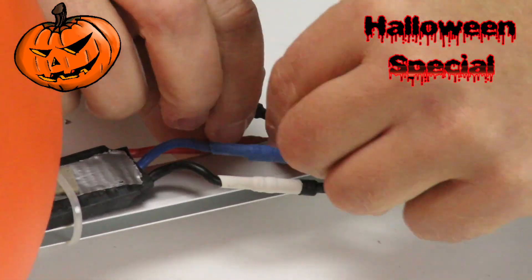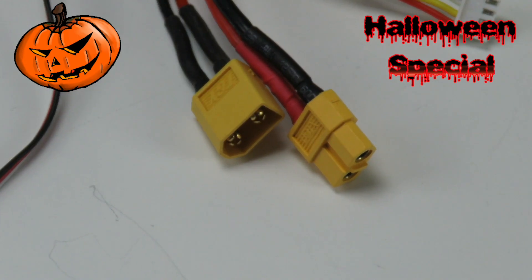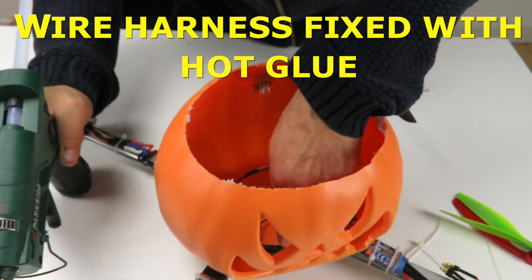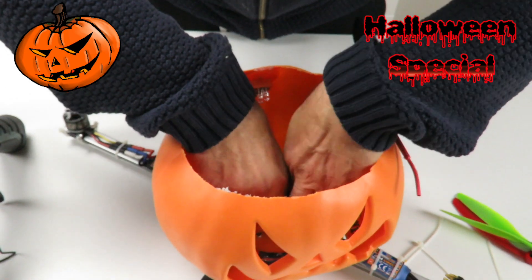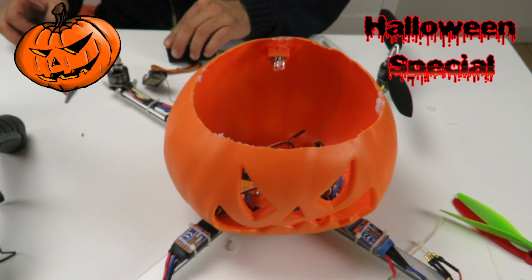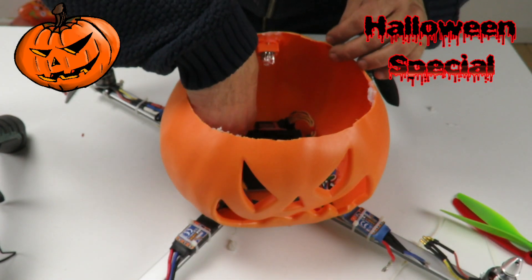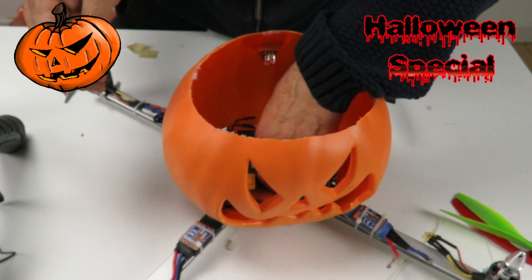Connect the bullet connectors for each motor. The battery connection is done by a standard XT60 power connector. With this setup, the speed controller will power the flight controller, so no need for an additional power supply. Let's install the flight controller. When I originally bought the controller, it was delivered in a nice black foam box — using this box makes an ideal vibration-dampening platform for the flight controller. The flight controller is kept in position by double adhesive tape to be on the safe side.